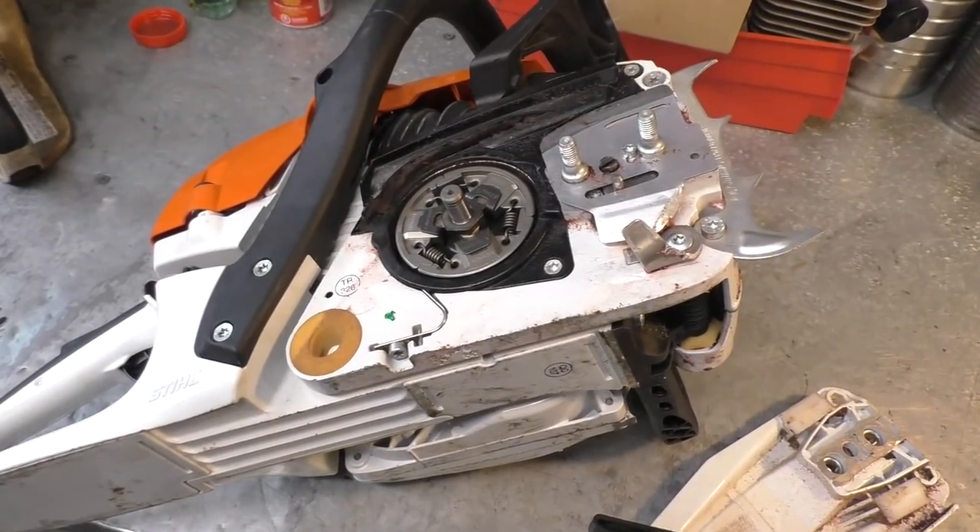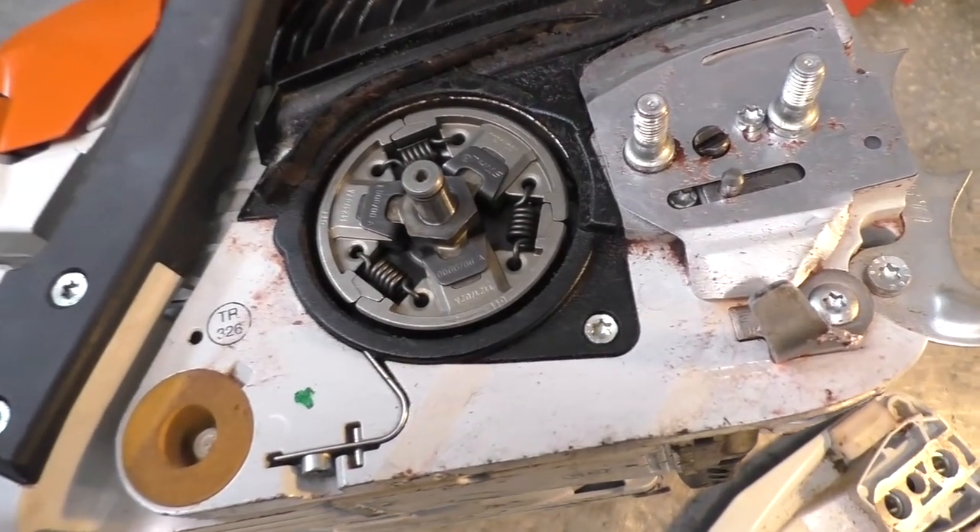Dave, it runs super good! I'm glad you didn't rev it up. Here's the reason you don't want to - and you'll see this in the clip I've made in the shop. Here's a Stihl MS261 that I have in the shop to show you and everybody watching today.